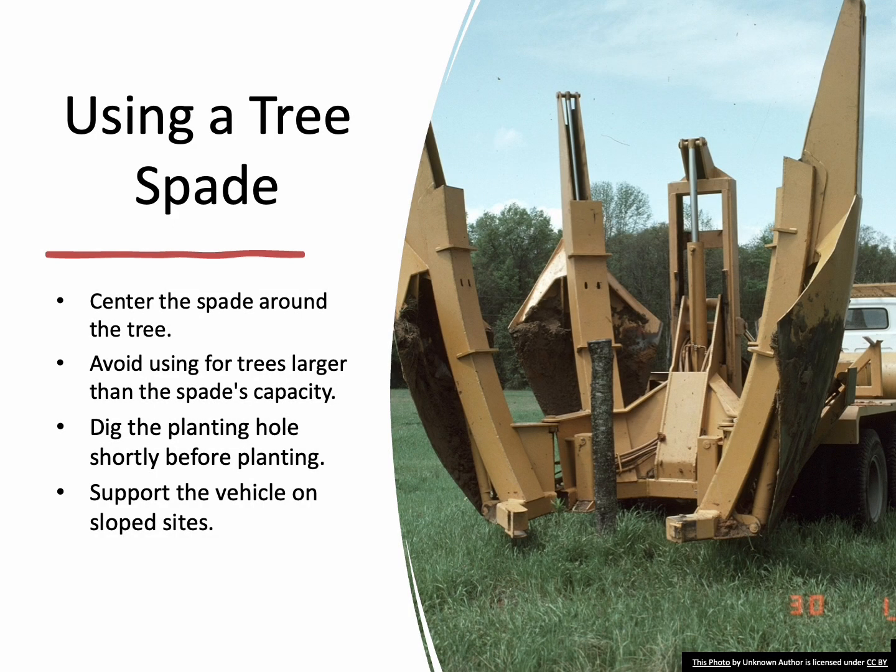Tree spades are large, angled blades that form a root ball by cutting through the roots. Ensure that the tree spade is centered around the tree for a uniform root ball. Avoid using tree spades for trees that are larger than the spade's limitations. After digging, break up any glazed surfaces in the planting hole to encourage root growth.